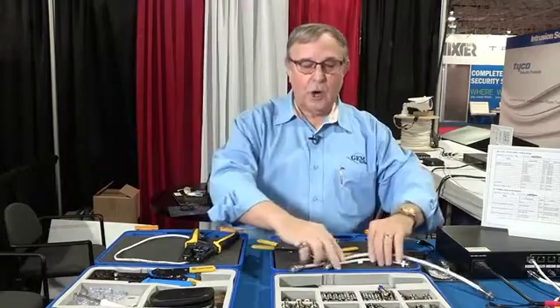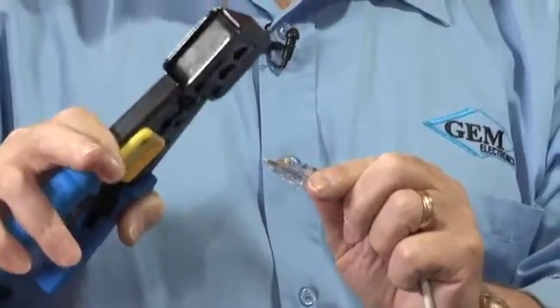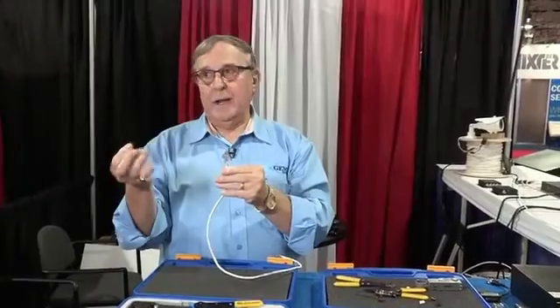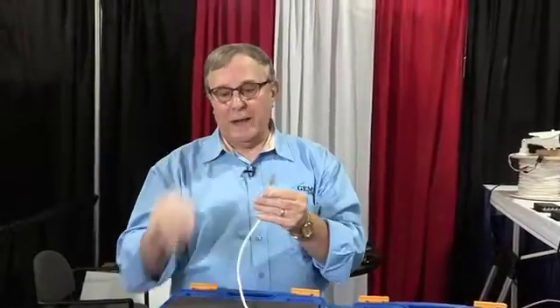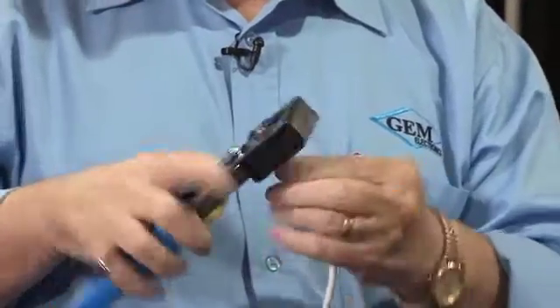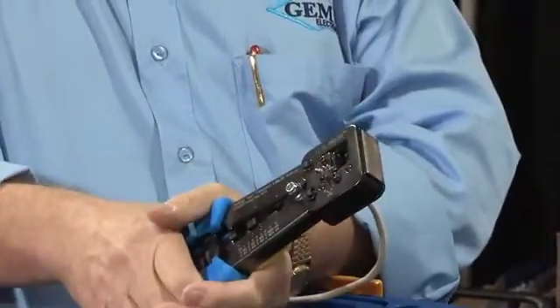That takes care of the coax side of our CCTV business. I also have a redesigned pass-through RG-45 connector where the wires come right straight through. This is where the major problem always comes up: the pinout — it's either 568A or 568B. If you can't see those colors inside the connector, it's going to cause errors. This one slides all the way through. Take the connector and put it into the tool.